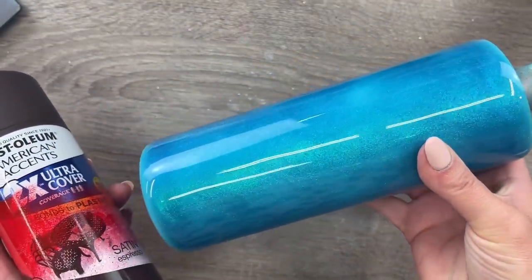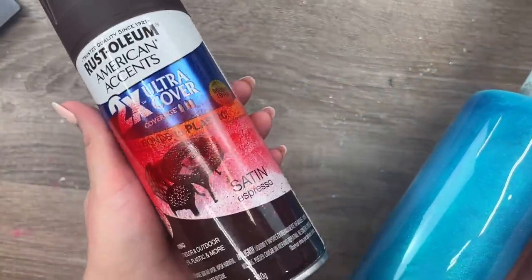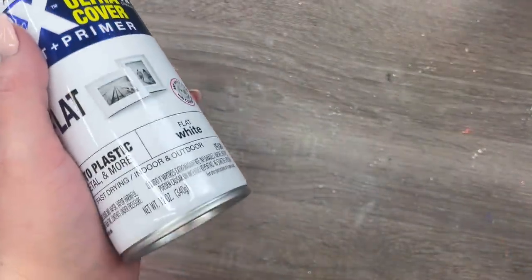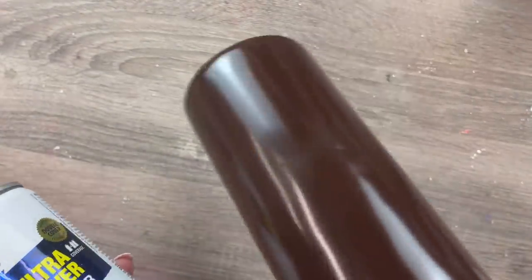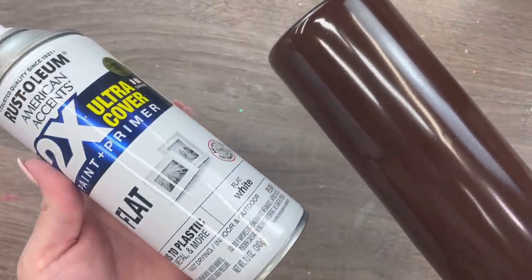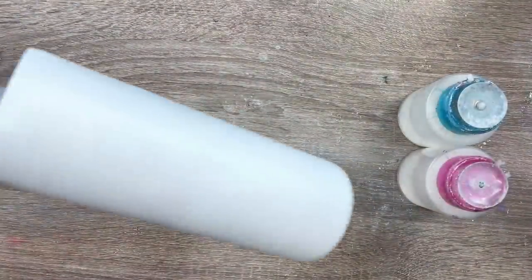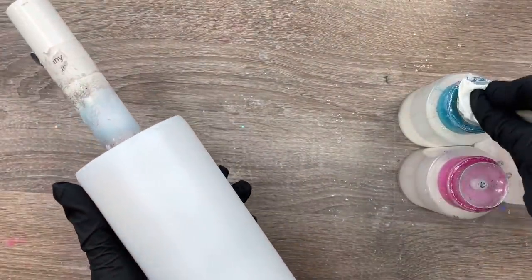I'm going to start with a layer of this espresso brown from Rust-Oleum. This is a satin paint and I just did a light solid coat. After that dried for about 20 to 30 minutes, I put on this flat white paint. Your dry time on your paint may vary based on how warm it is in your environment — I use a space heater to help speed that process up. On the white, I did two solid layers of paint and let that all dry for at least a half hour before starting on the paint removal process.